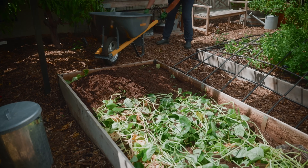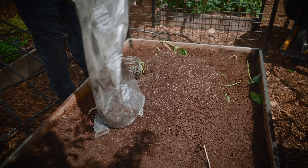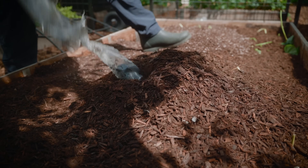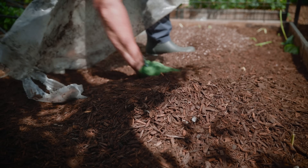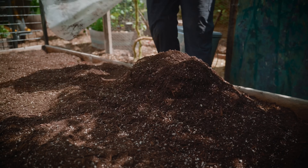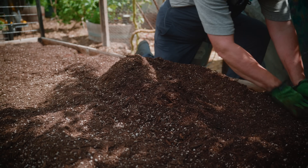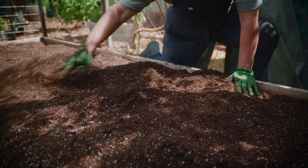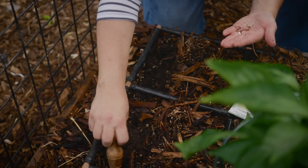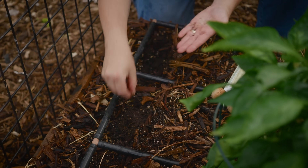If you want to get started quicker, you can use raised beds — you can fill those beds with good soil right away and get gardening. That same soil will also improve over time as you continue to add compost and organic matter. Aim to have at least 12 to 18 inches of good quality soil. Whether you're gardening in the ground or in raised beds, focus on your soil. Your garden will only be as good as your soil.